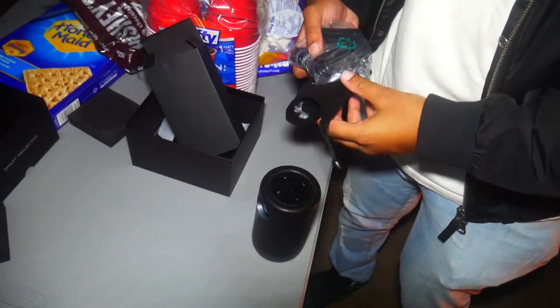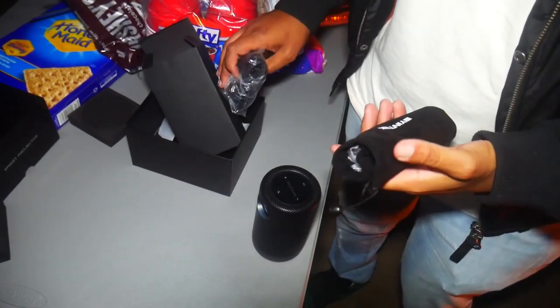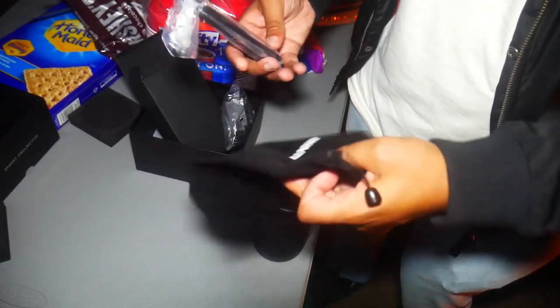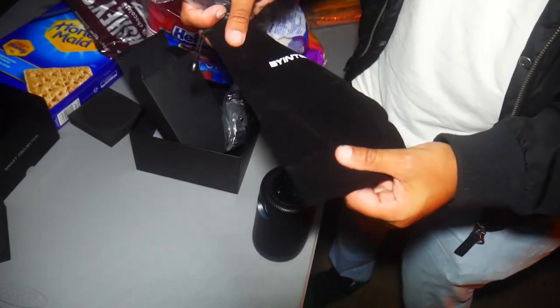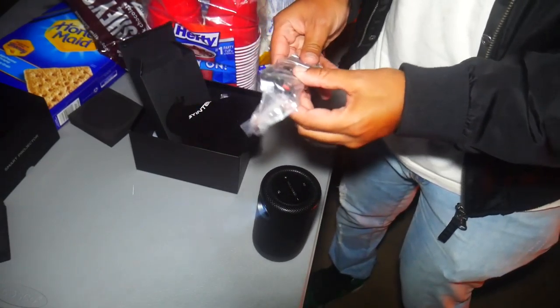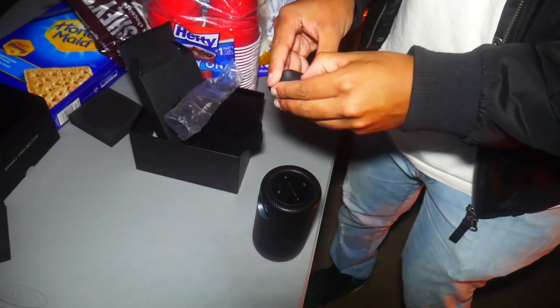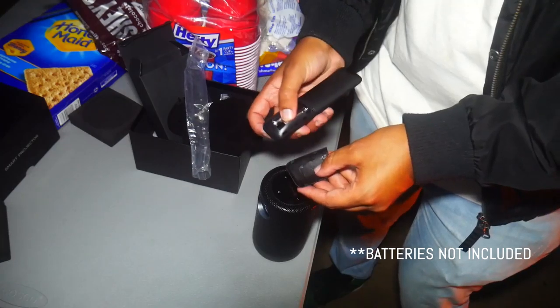Alright, so I went ahead and turned it on. It comes with a power source for charging, and right now it's fully charged at 100%. Here's the remote, and here's a beautiful case for the actual projector if you want to take it around — it feels like suede material. The remote uses AAA batteries, two of them.